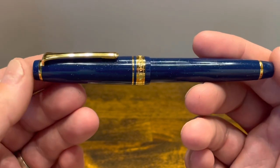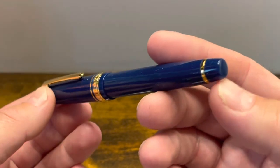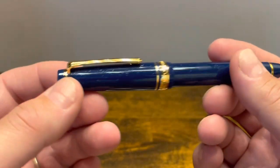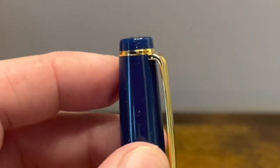The pen overall is quite small in the hand — close to a pocket pen size. The finials are both flat. The bottom is blank and the top has that nice anchor logo for Sailor. The top finial is separated from the cap with a single gold band.